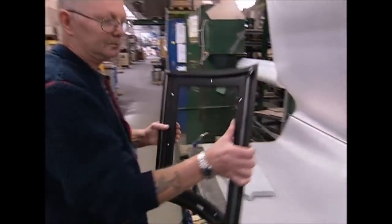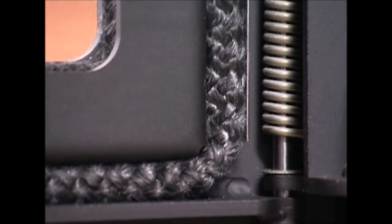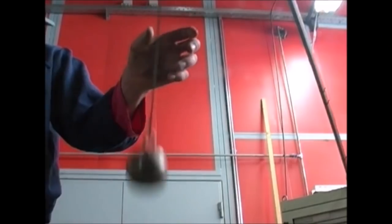So you can gaze at your romantic fire but keep it safely locked up — an armoured glass door is installed. It's got to be tough enough to take the odd knock, so it's tested with a 10 kilo steel ball.